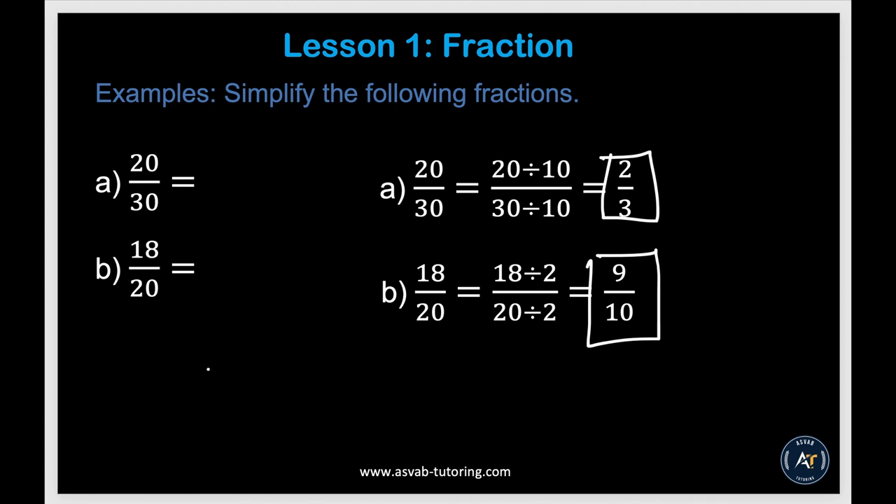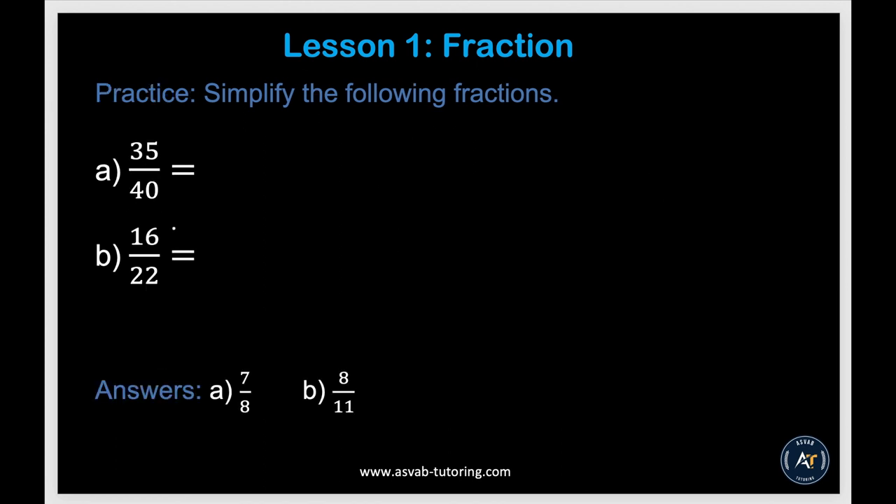Now you need to practice by yourself. Always pause the video and try it on your own — make sure you have a notebook and pen handy. Try simplifying 35 over 40 and 16 over 22 and see if you can get the same answers.